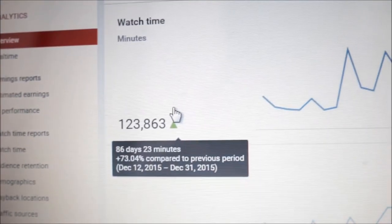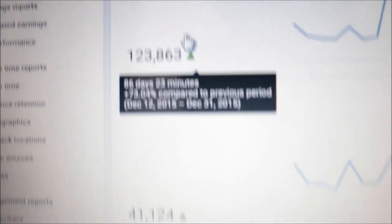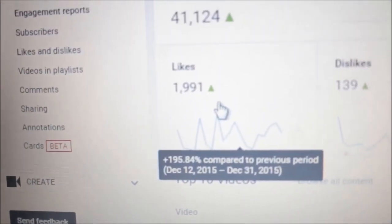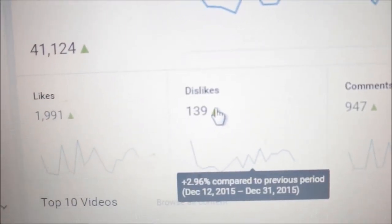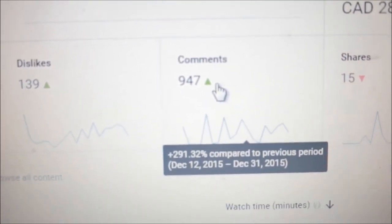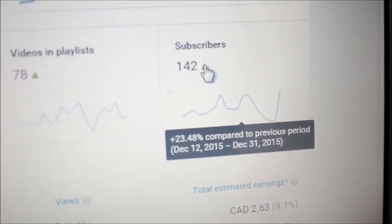So yeah, I'm out of here. Stay blessed. Just to show you guys some quick stats: the watch time has went up 73% since the last period, the views have went up 37%, the likes have went up nearly 200%, and the dislikes went up 2% — come on, haters, step it up. The comments have went up 291% since the last period. Subscribers have went up 23% since the last period.